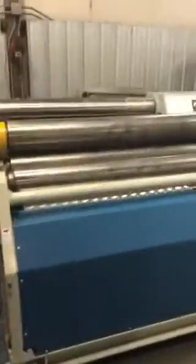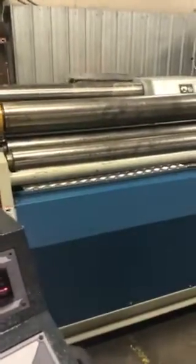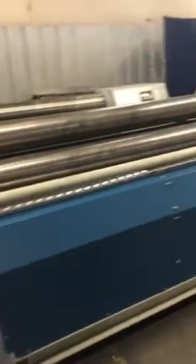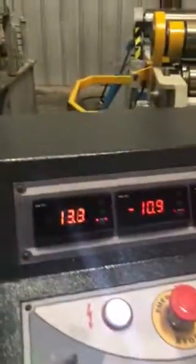You've got your adjustment, your rear or front roll adjustment, and your rear roll adjustment.